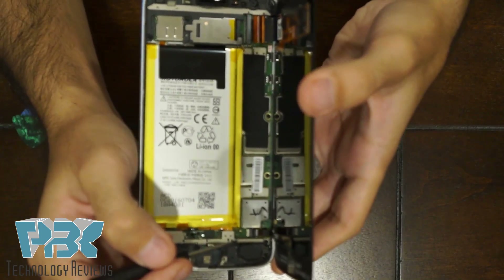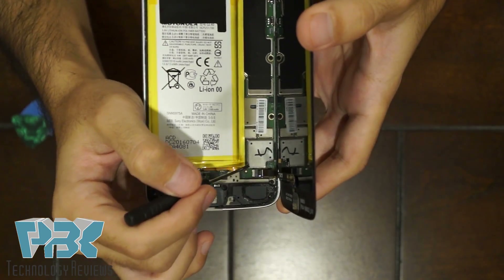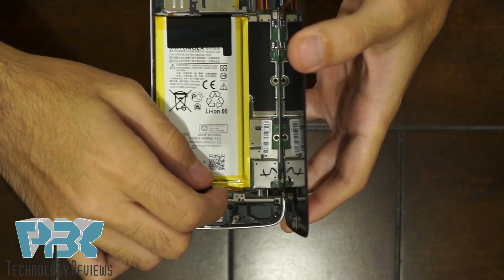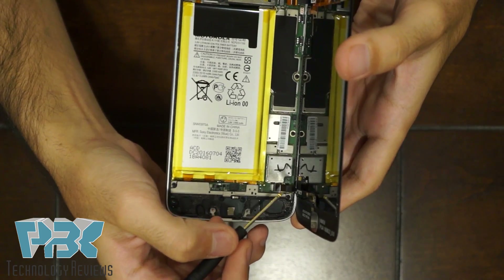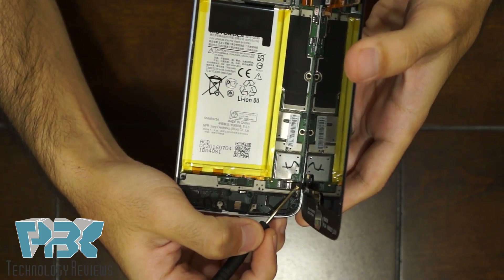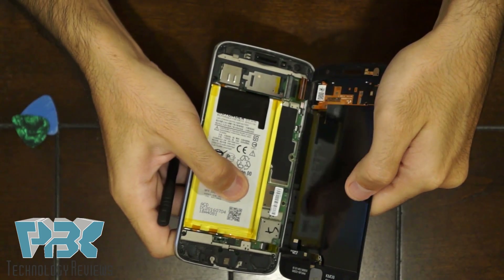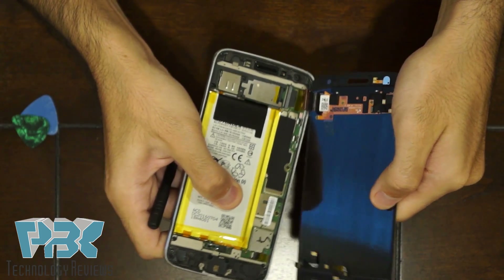Next you have the bottom cable. It has a white lock — lift that bracket up. This cable goes to the fingerprint sensor, so pull that out and then you can pry the screen off.